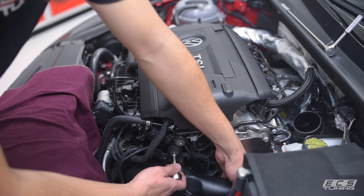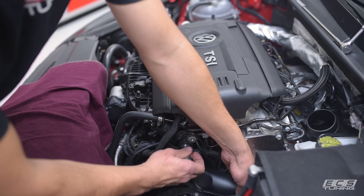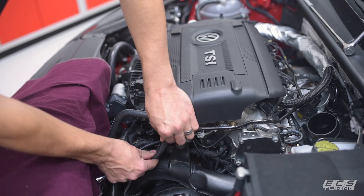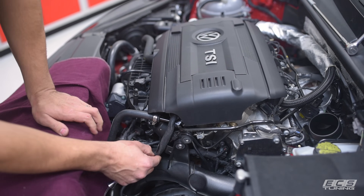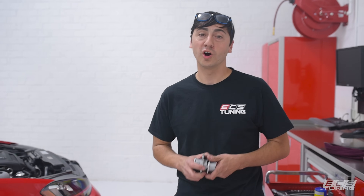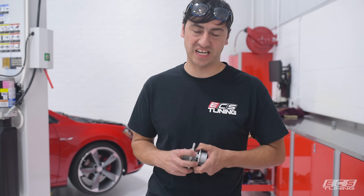Next step is to reattach our charge pipe fastener. Then clip your electrical harness back in place and finally reinstall your intake. Hope this video was informative. If you have any other questions on this or any other ECS product, click on the link below or visit us at ecstuning.com.